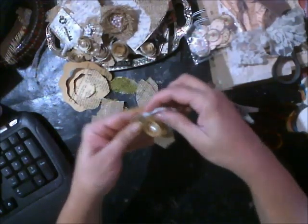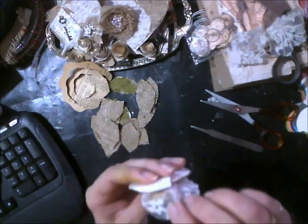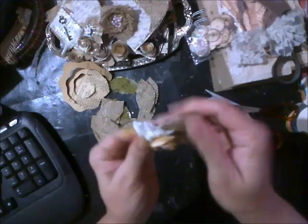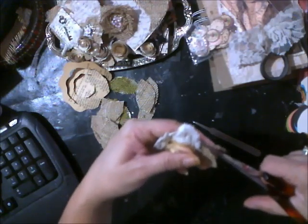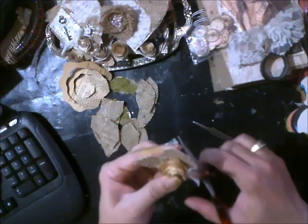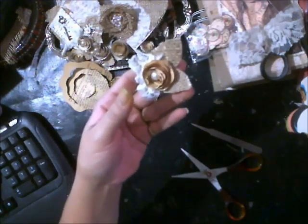It came out really cute. I don't like this flopping, so I'm going to just put a little bit more glue back here, and just gather it and scooch it in there a little bit. Now, if I want, I can go ahead and trim up the leaf to size. And we have this cute little flower.